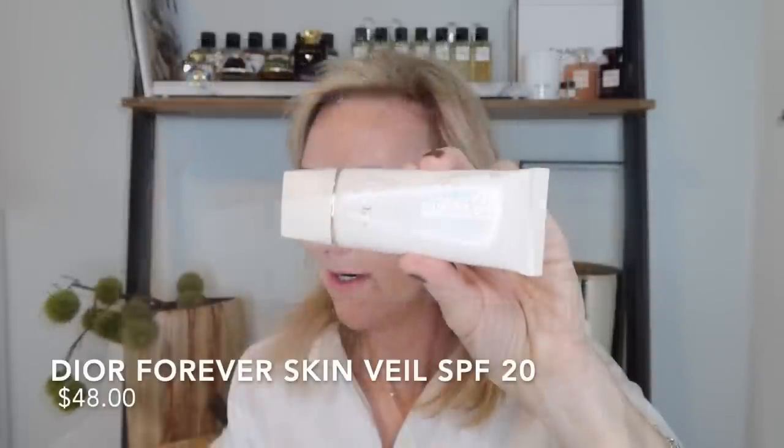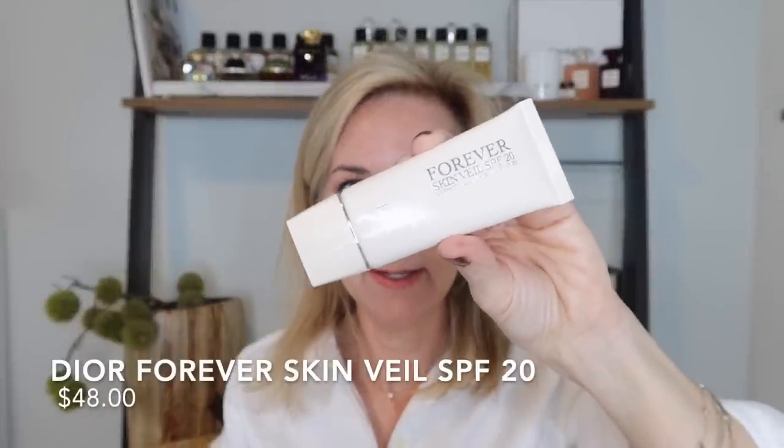We're going to start with the Dior Forever Skin Veil. This is described as a primer that's going to give you illumination, 24-hour hydration, and color correcting, as well as a broad spectrum SPF of 20. I did already put on my SPF 50 because I always wear that — I do not rely on my makeup for SPF.